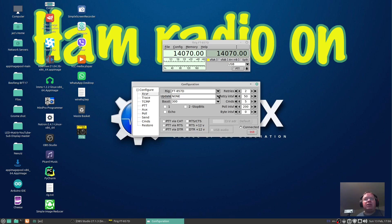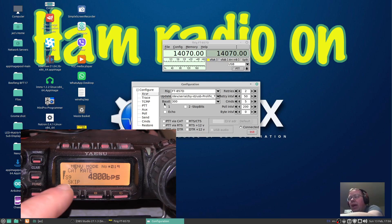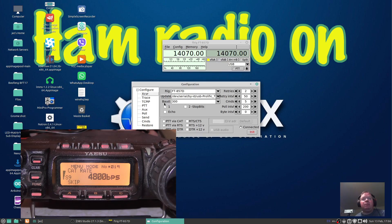Now it says Update — press the down arrow, we're going to do dev/serial port by ID, just that one there. We'll set the baud rate — it needs to be the same as it is in the radio. On the radio, press and hold the function button — it says CAT rate 4800 BPS. So the baud rate here is currently 300; let's set it to 4800. If it's higher in your radio, such as 9600 or 19200, set the program accordingly. I'll leave mine at 4800.